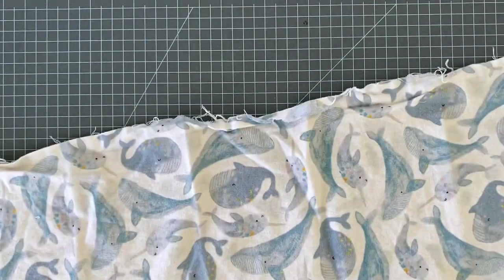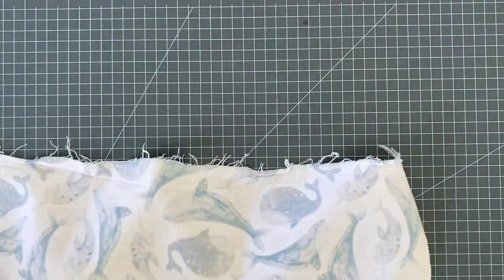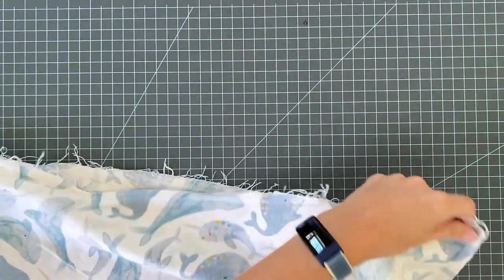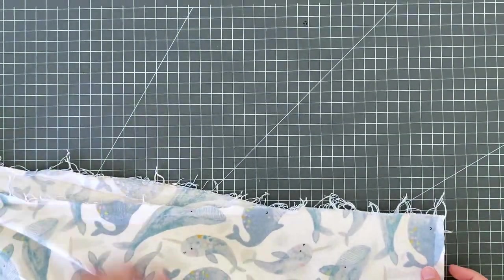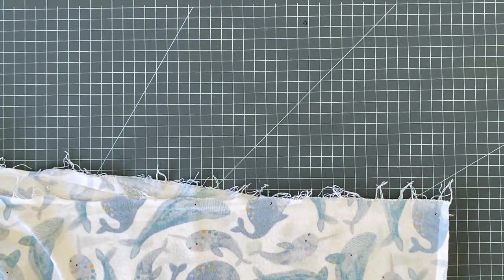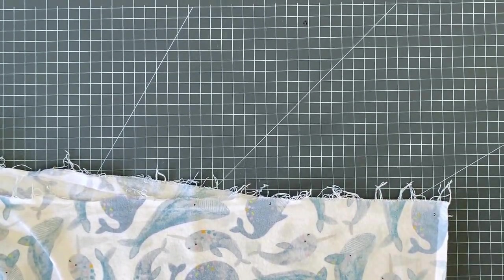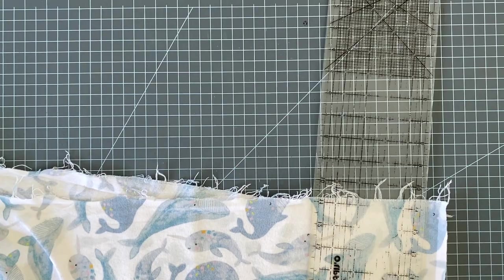I'm going to go iron this because wrinkles - okay, I ironed my whales. I'm going to cut this 12 by 17. If you don't have a rotary cutter and mat and you're just getting started, just tape some basic printer paper together and make yourself a 12 by 17 template, because our finished size is going to be 11 by 16.